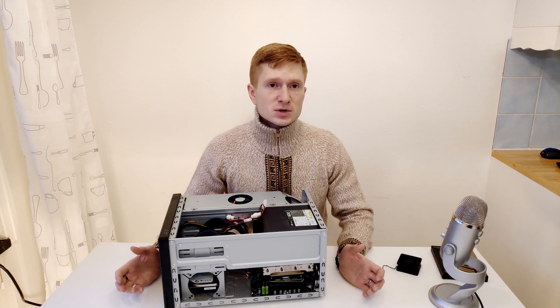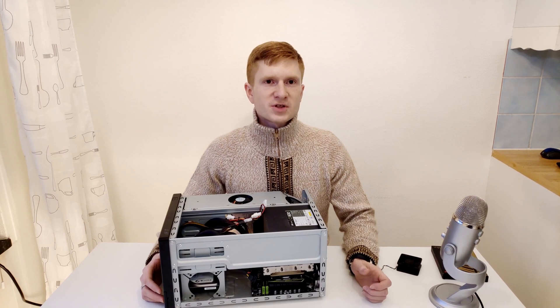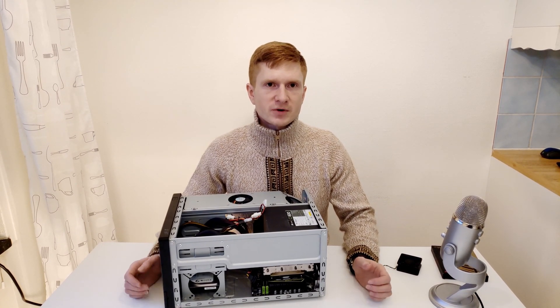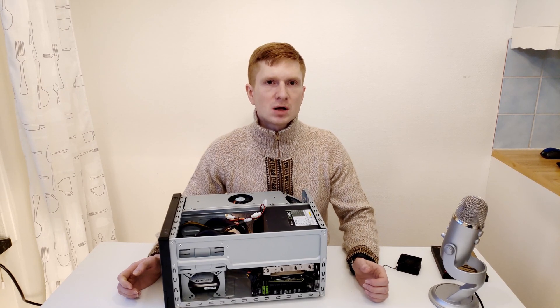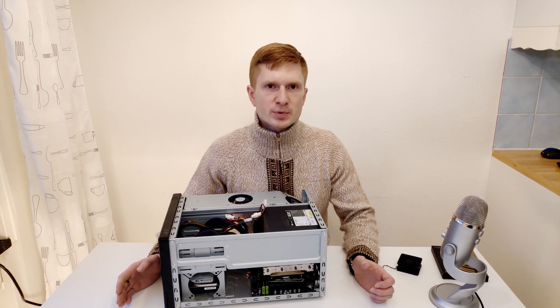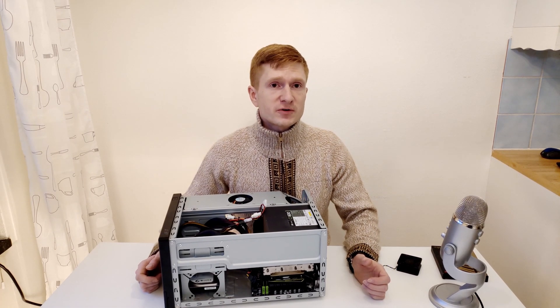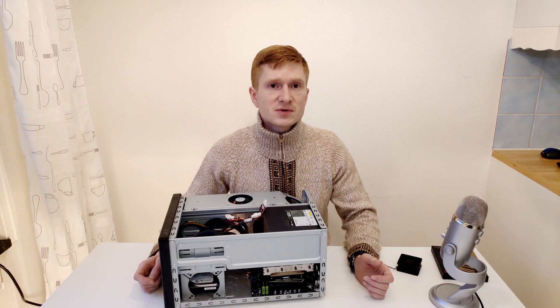That is why I was waiting on assembling this build and was not sure what CPU to use. I was thinking to use my Xeon E5 2640v3, which is a very cool CPU and with no unlocked turbo boost it would be no problem in this tiny case. But then I received a very nice offer from one of my subscribers to buy a few Xeon E5 2650v3s from him.